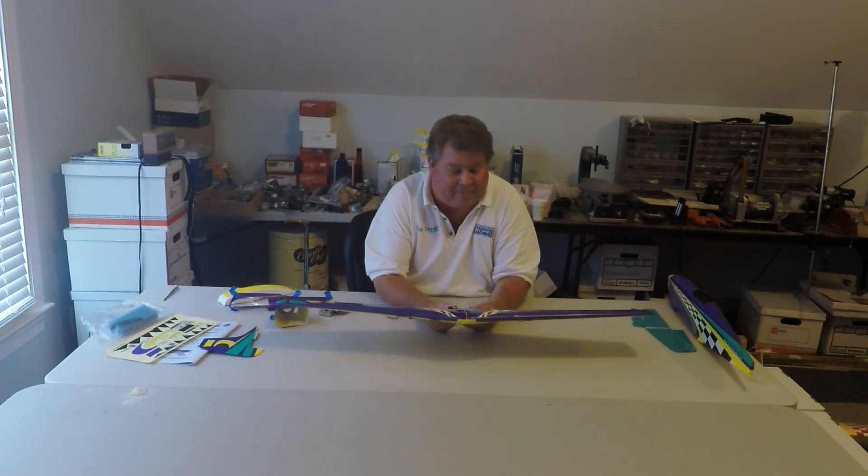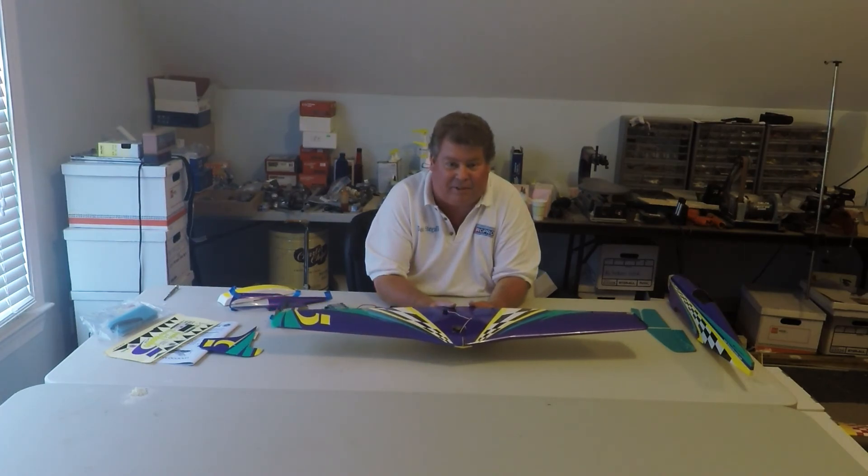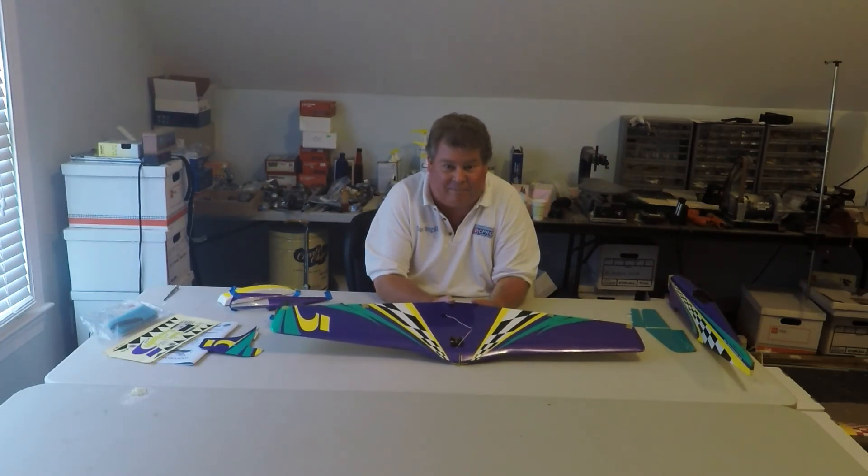I'm going to have races for these airplanes on my field and I'll probably try to get some organized at clubs in the area. There's already a fair amount of interest in this nationally, so I think it could be a popular class. Thanks for watching and until next time, blue skies and happy landings.